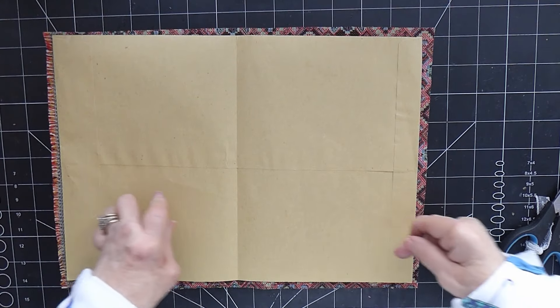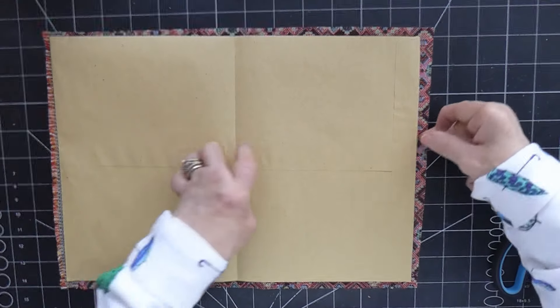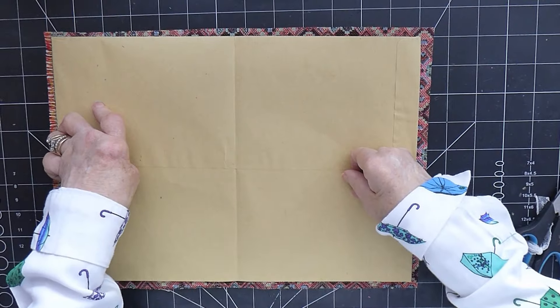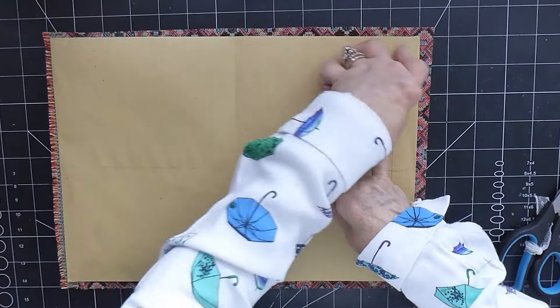So I've got that there. I think the first thing I need to do will be to glue this on with my fabric glue, just to hold it in place, then I will be sewing around once I've trimmed it off a bit.